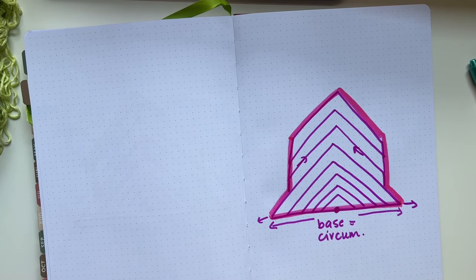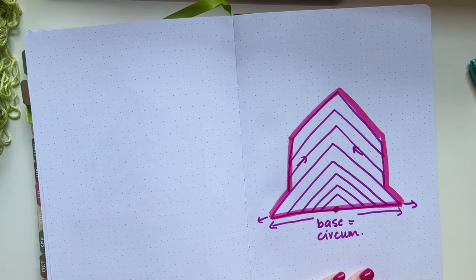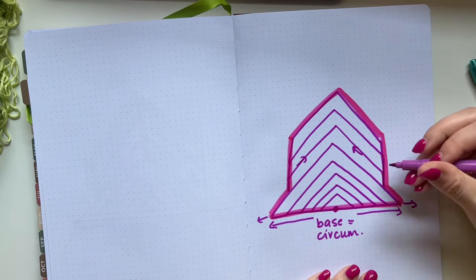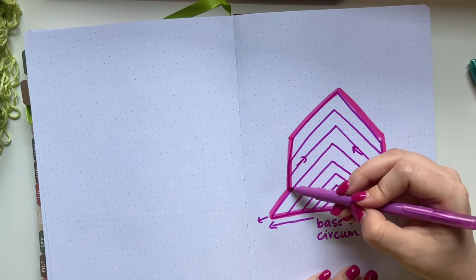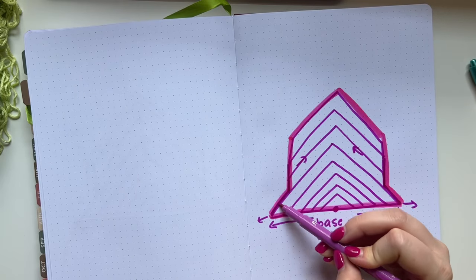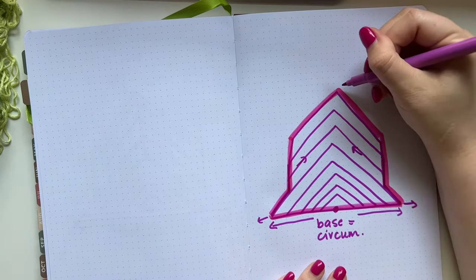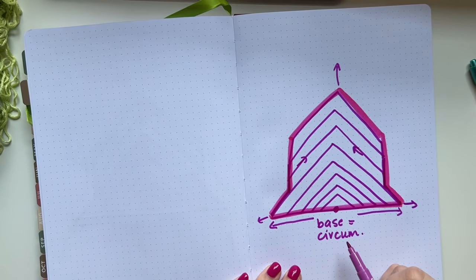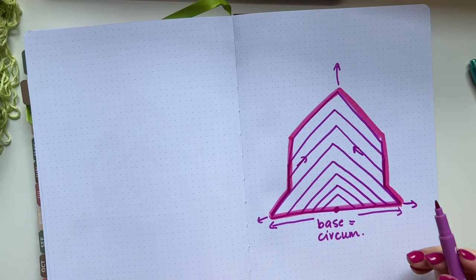We're doing this with granny stitches and chains. What happens is when you eliminate the increase on the side, it doesn't get bulky anymore on that side of the head where your ear is. On a regular bandana, that angle is where the bulk starts — and we're eliminating that. So you can make this as long as you want once you get the base to the circumference measurement you desire.